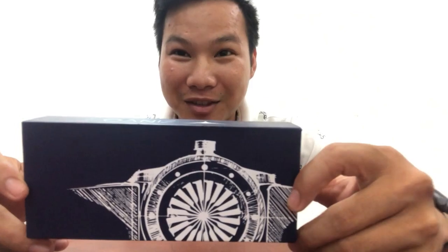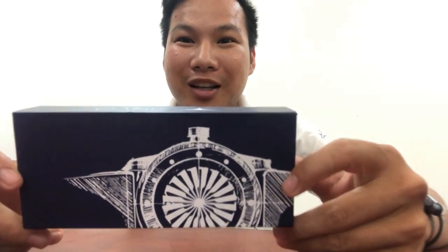This is the Zinvo Blade Basel World 2019 edition. This is actually from Classy Watch. Thank you to Classy Watch for the very beautiful red wrapping — it's very nice, I love it. This is the box of the Zinvo Blade Basel World 2019 Limited Edition.